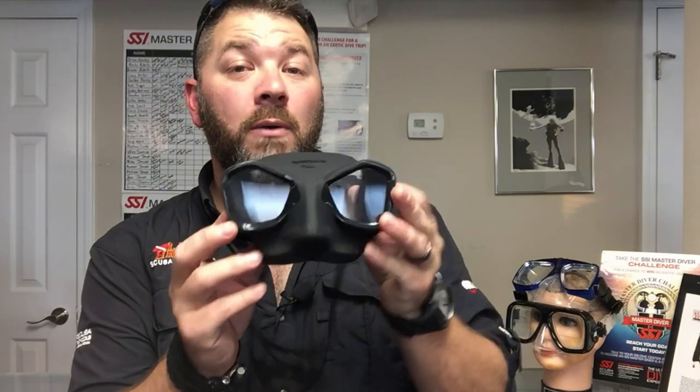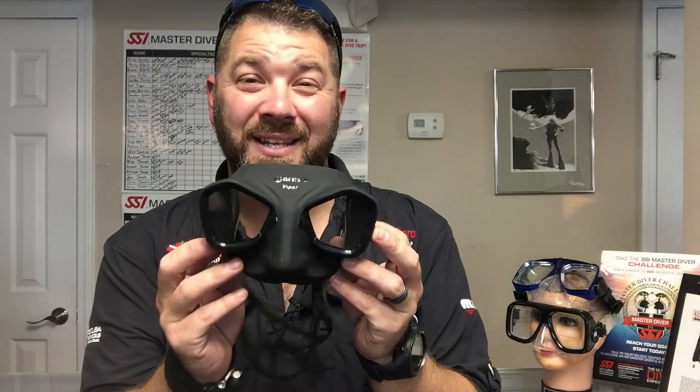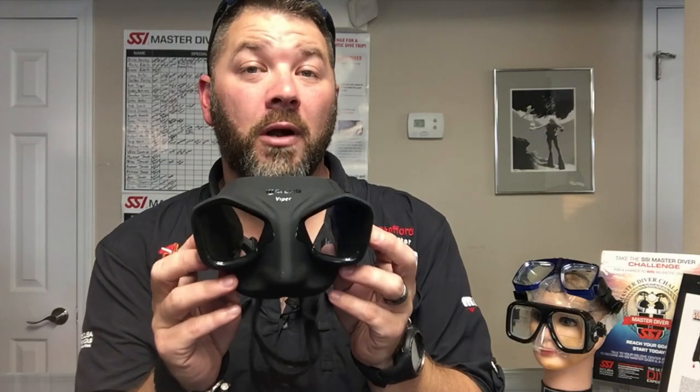What's up guys, this is Ryan again from Lake Hickory Scuba Marine. I've got another quick gear review today — we're going to look at a free diving mask or a spearfishing mask from the Mares Instinct line. This happens to be the Mares Viper mask.